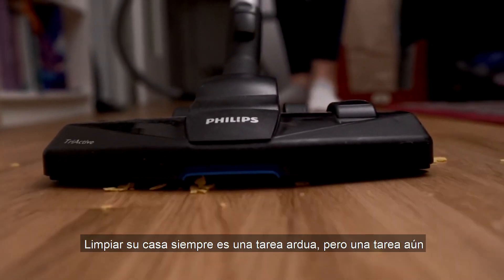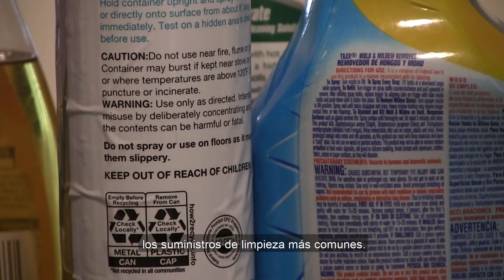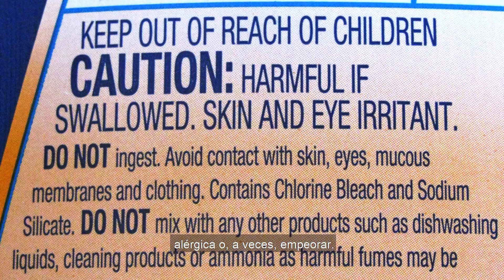Cleaning your home is always a chore, but an even bigger chore is sorting out the chemical warnings on the back of most common cleaning supplies. Sometimes, using these products can come with an allergic reaction or possibly worse.